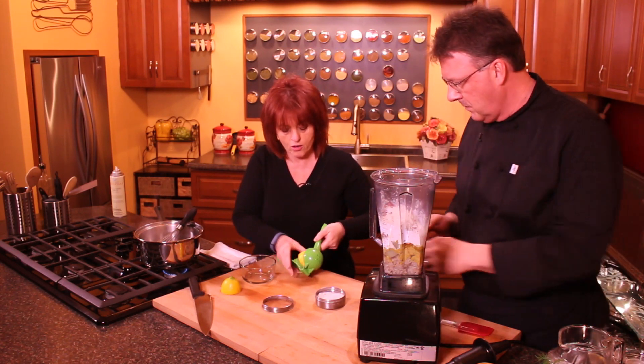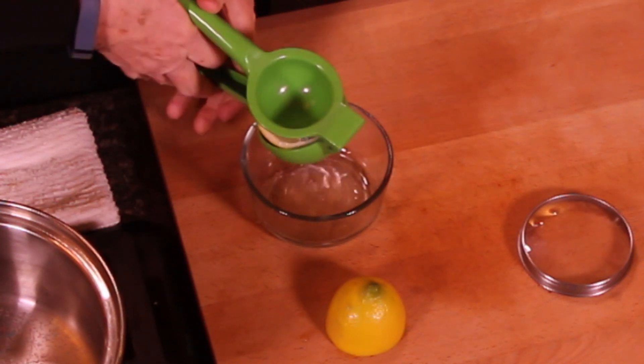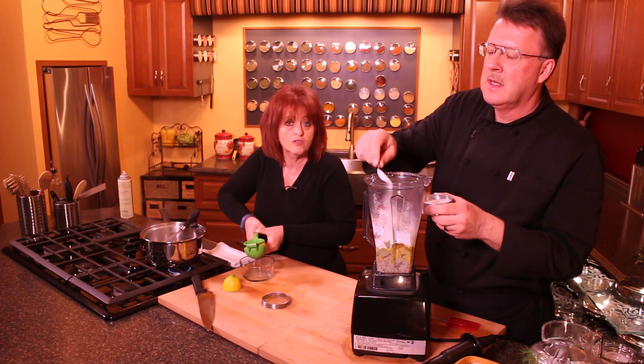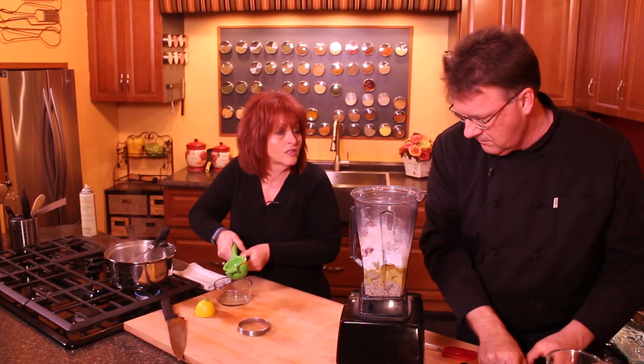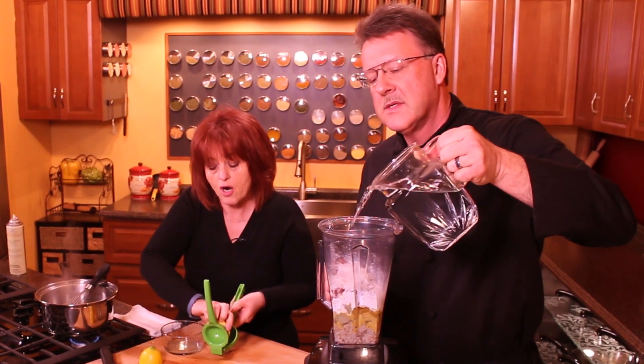We also want some lemon juice and salt. About a tablespoon of lemon juice. Salt is your preference — if you're on a low salt diet, add low salt; no salt diet, no salt; if you like lots of salt, put in what you want.